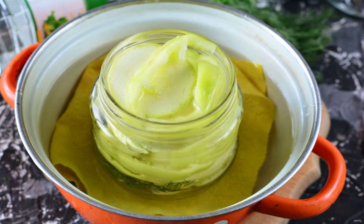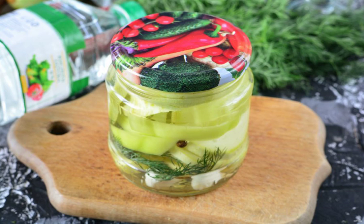Sterilize the workpiece for 10 minutes after the water in the pan boils. Put a clean cloth under the jars, roll up the jars with lids and you're done.